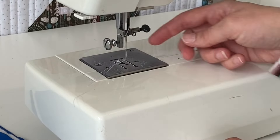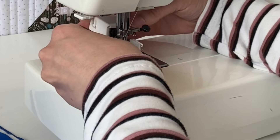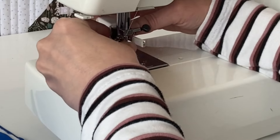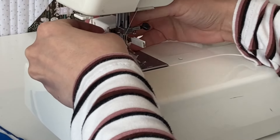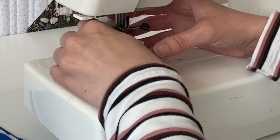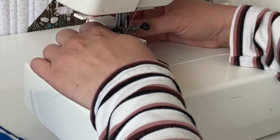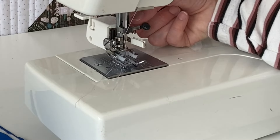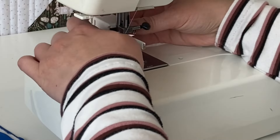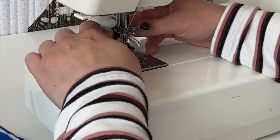I need to take this part off so I just have the shaft, then I'm placing it around there and tightening that screw. I also need to put this arm up. Some arms have a hook that clasps onto this bar or screw, but this one goes on top.